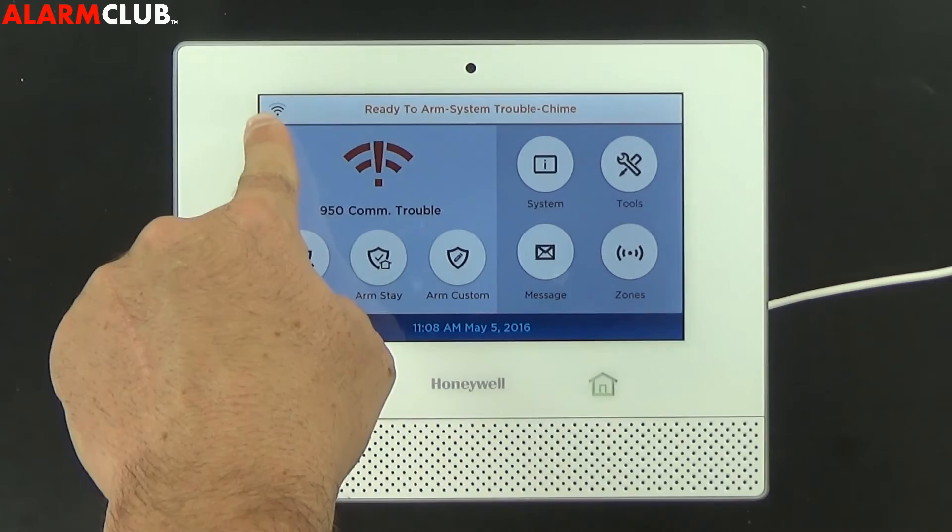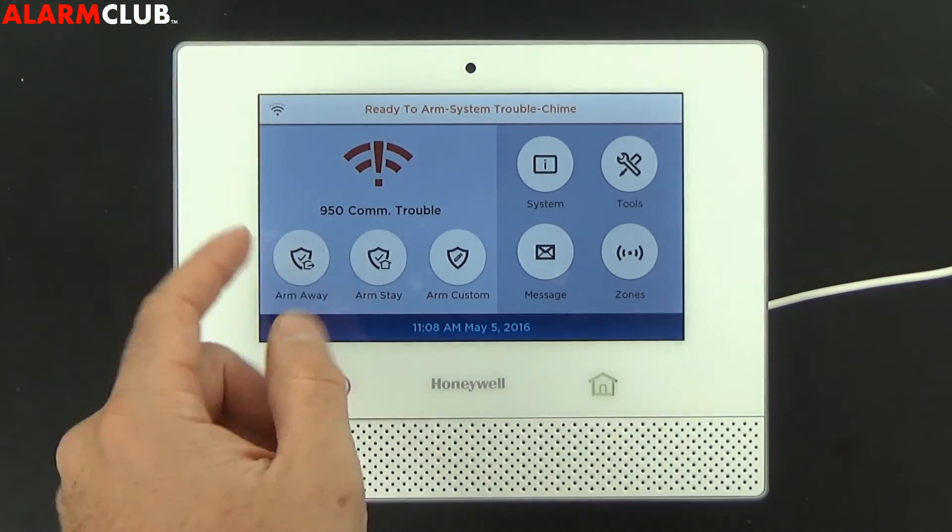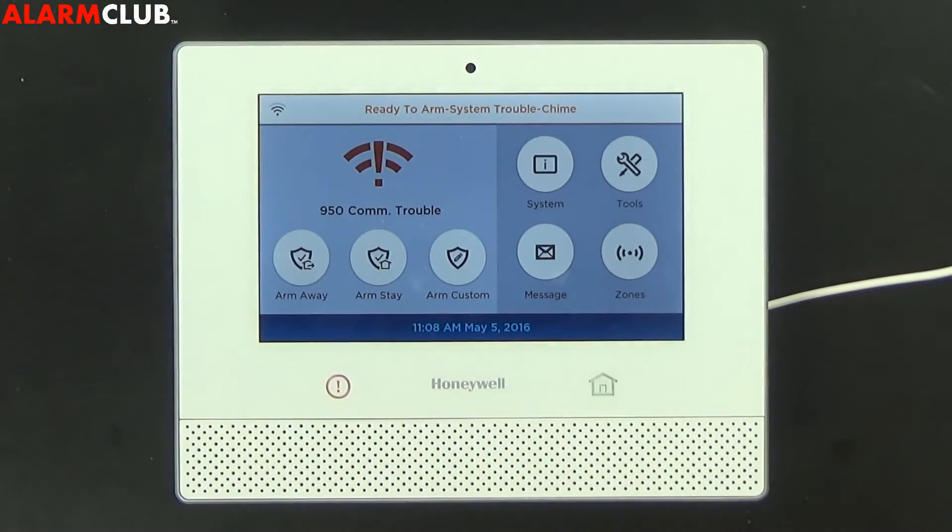And as you can see in the top left, there's no longer a line through it, stating that we do have Wi-Fi connection.